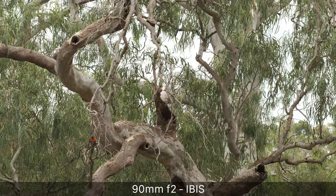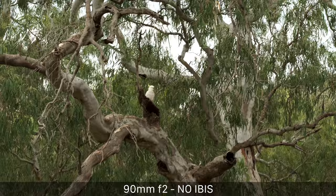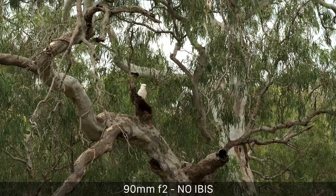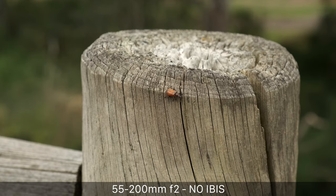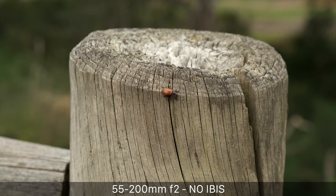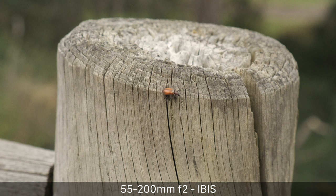Here's the 90mm f2 with IBIS on — stunningly stable for a 90mm lens with no image stabilization in the lens. And here without IBIS — horrendous, wobbly jello, really unusable. I was stunned by the difference IBIS made on this lens, just incredible. Here's a close-up with the 55-200 with no IBIS — it's pretty good, I was sitting in a stable position. With IBIS it's maybe a little more stable, but I wouldn't say there was a huge difference between those two shots.